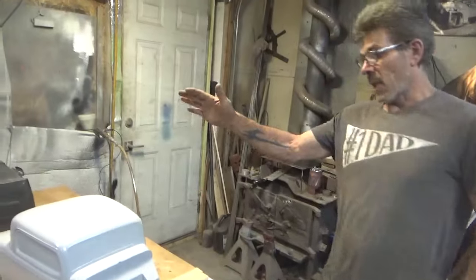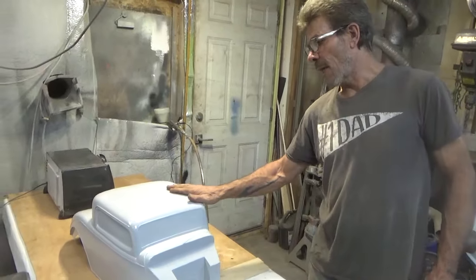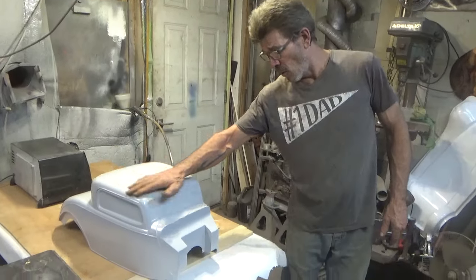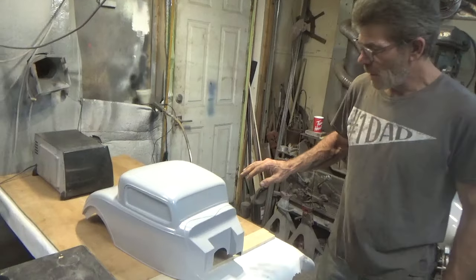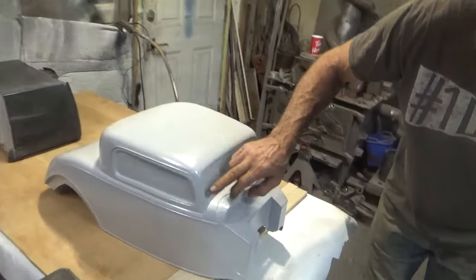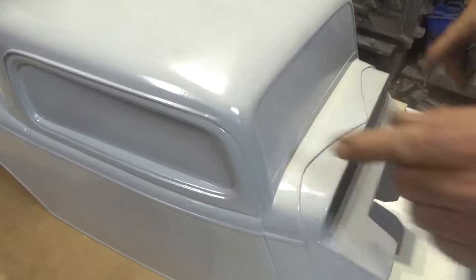We're going to jump over. This was the clear cast cab — I've got it all prepped. It still needs just a few little spots taken care of. I'm pretty picky. There's some spots here, there's a little wrinkle here.